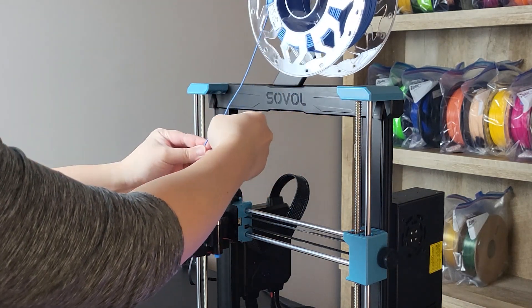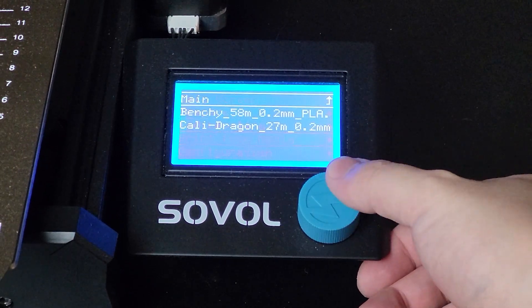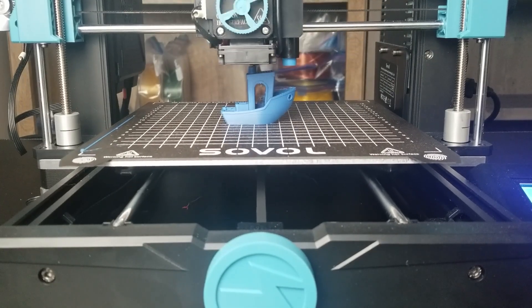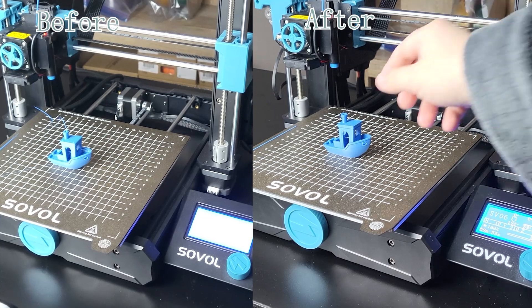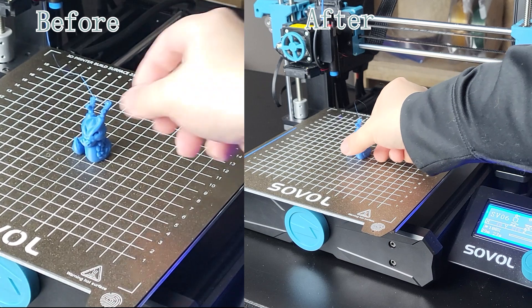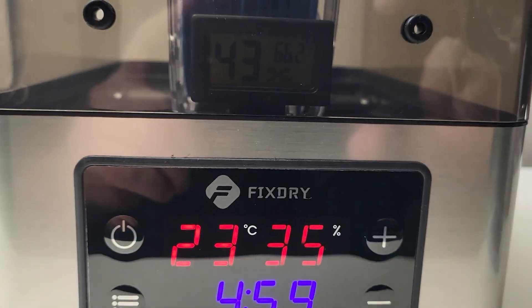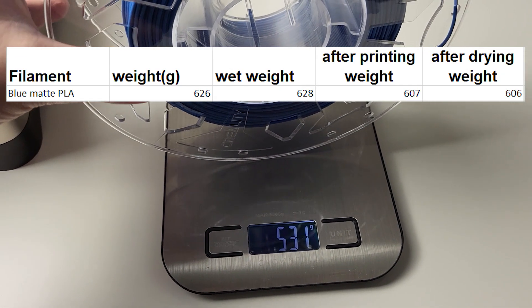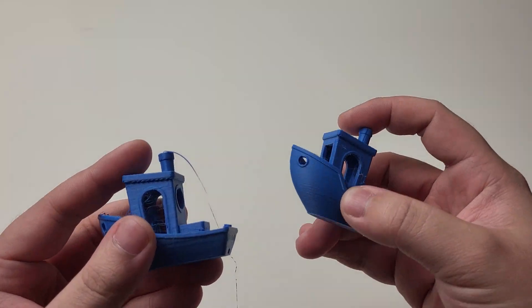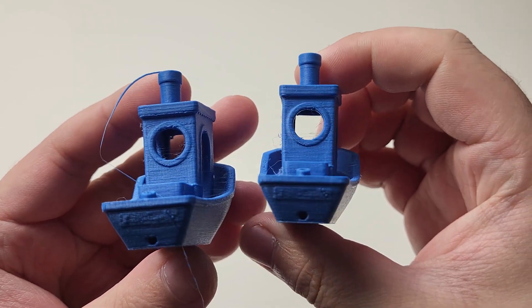Let's check out the PLA first. All four before-and-after prints were done with the stock Sovol SV06, using the same G-code. I edited the video to put the before and after results side by side for direct comparison. After printing, the blue PLA weighed 607g before drying. After drying at 50°C for 5 hours, it weighed 606g. You can see on the left there is a good amount of stringing. The print quality is very similar overall, but the one after drying shows reduced stringing — still a bit remaining, but acceptable.